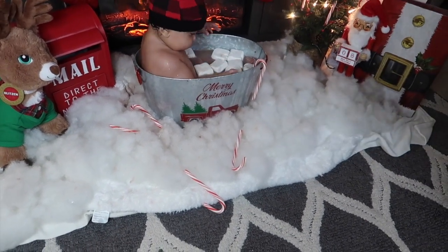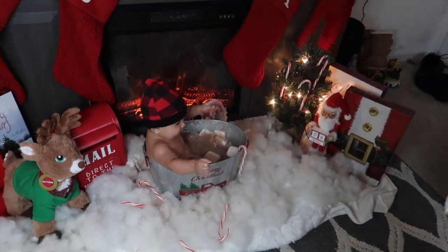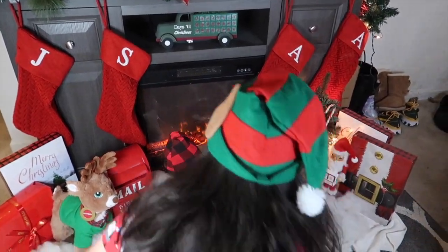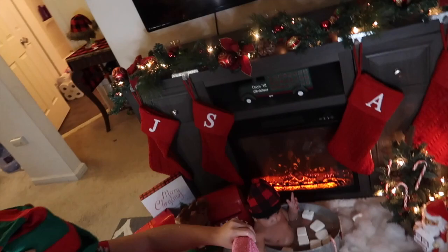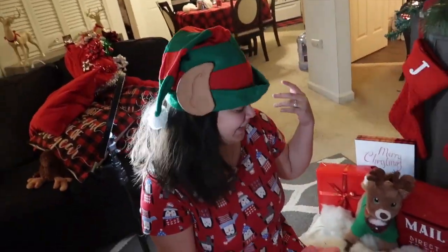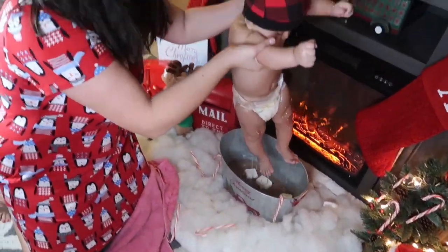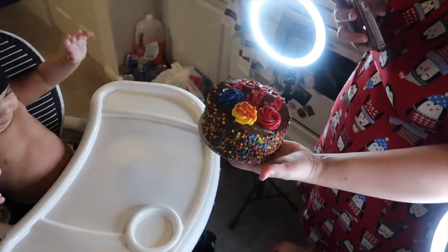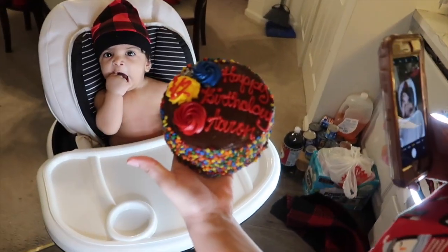Jump up and down, jump, jump! Alright, so this is enough guys. This did not turn out how we wanted it to turn out, but at least he's having fun. It's a huge mess — oh my god! Alright guys, so this is his little cake that I got him — yes, so beautiful!